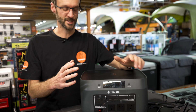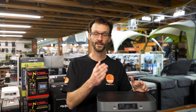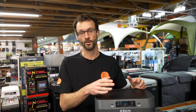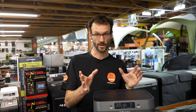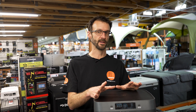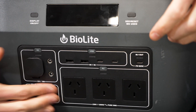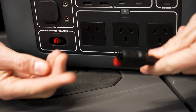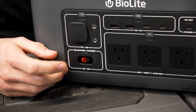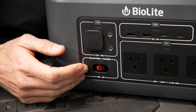Inside is a 1,521-watt-hour lithium iron nickel manganese cobalt battery. That equates to about 70 amp-hours at 21.6 volts, or about 125 amp-hours at 12 volts — a decent-sized battery. It's charged via two ports on the front. The wall charger port charges at 12 volts, 10 amps, or 120 watts, and it's going to take about 13 and a half hours to reach about 80%.